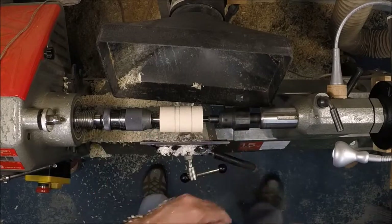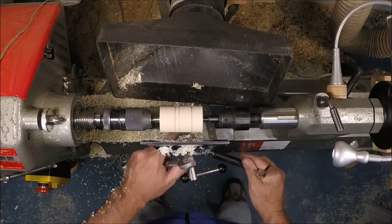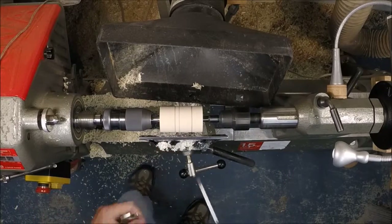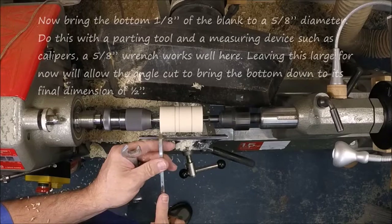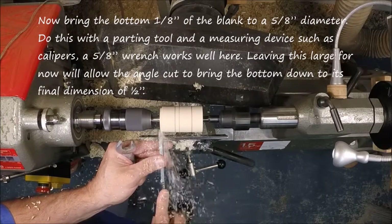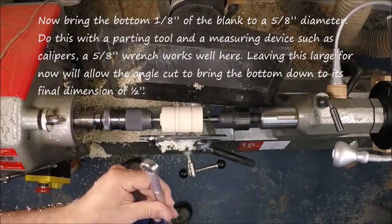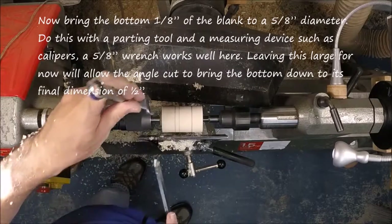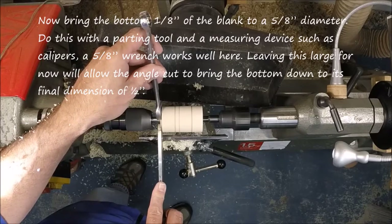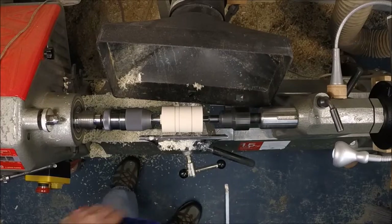This is the orientation of our ornament on the top. Now we're going to use a parting tool and a wrench to part down on the bottom of the ornament about an eighth of an inch in width, down to five-eighths diameter. The final diameter will be about a half an inch down here, but we want to leave some at this point. You can use calipers, but a wrench works really well for these fixed diameters — I don't have to adjust a caliper, I just grab a wrench and measure to five-eighths.